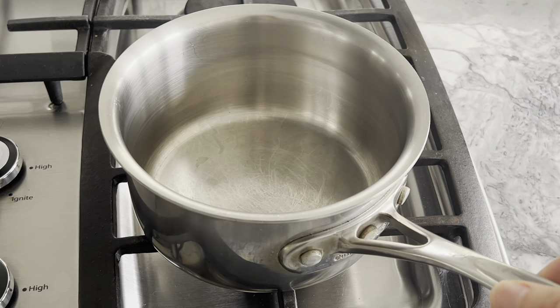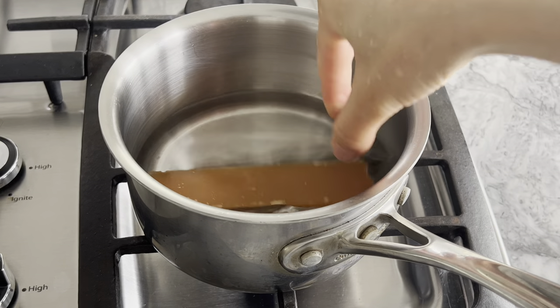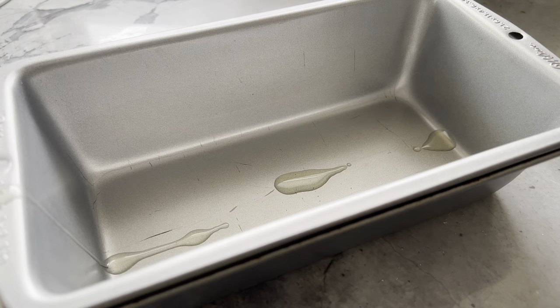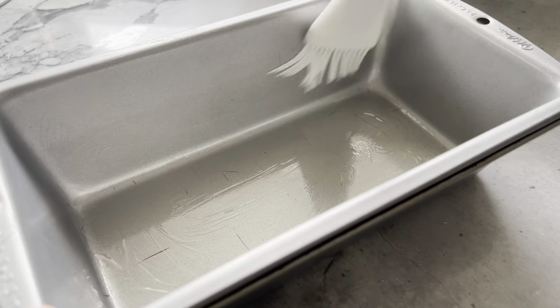In a small pot, bring 300 milliliters of water with one and a half slabs of brown sugar to a boil until the sugar is completely dissolved. While waiting for the water to boil, grease the loaf pan with a few drops of olive oil — this ensures the cake isn't stuck to the pan after cooking.